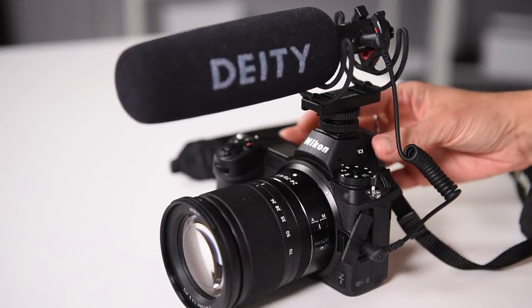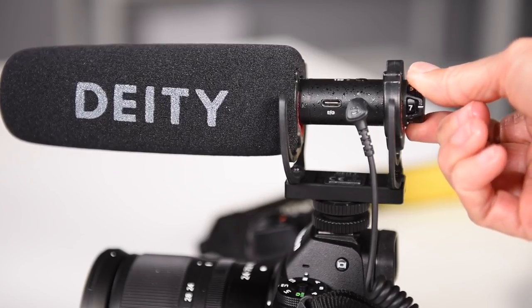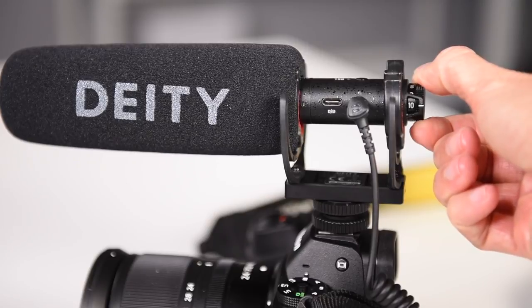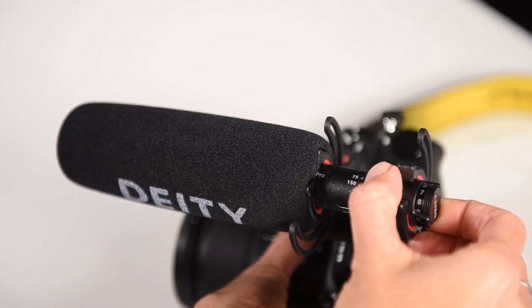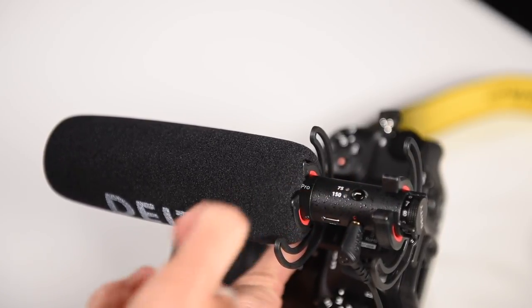I used it on a couple of my cameras as I was trying it out. I'll show you some footage from my Nikon Z7 in just a moment. There are a couple of cool things about this microphone. First, it's not as expensive as some of its peers. It also has this stepless gain knob on the back so you can dial in exactly how much you want, and the low cut filters available with the button on top allow you to be really specific about what and how you capture the audio.